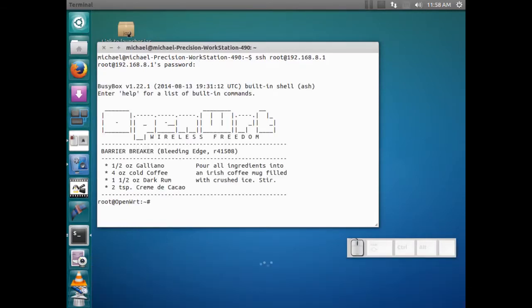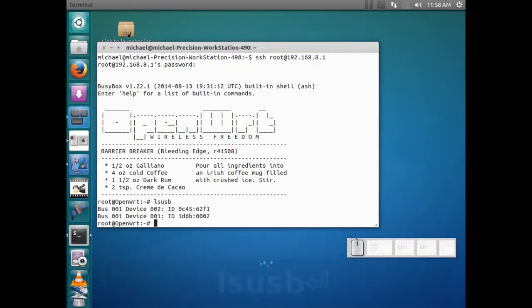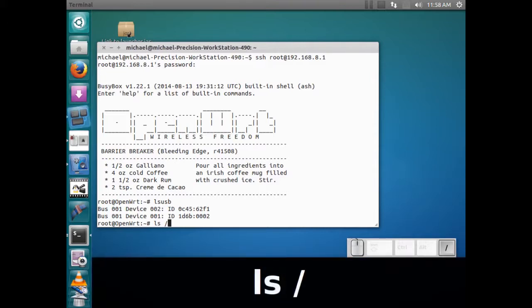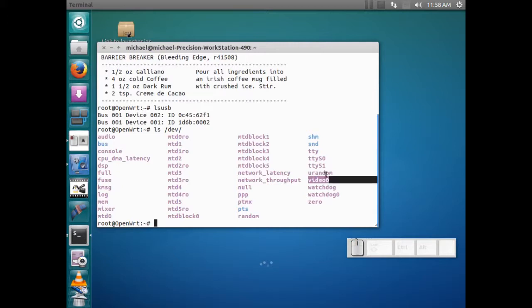So now if we do an LSUSB we have two devices. Normally, if you don't have a camera plugged in, you just have one. So I know one of those devices is more than likely the camera. Let's go ahead and do an LSdev and see what kind of devices we have connected. I can see there's a video0, which is my camera.